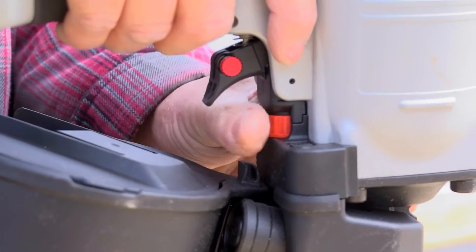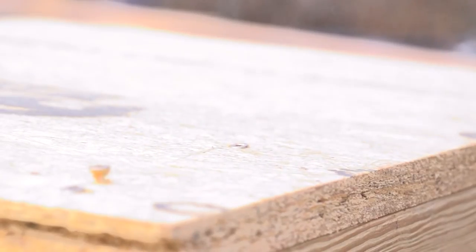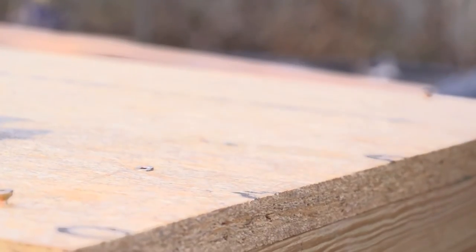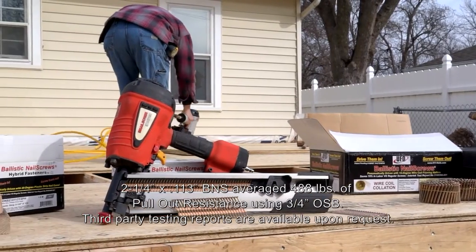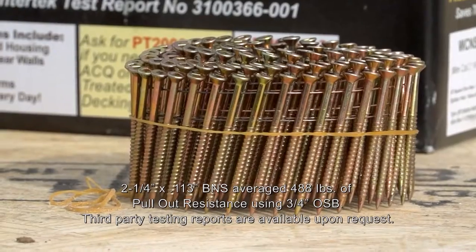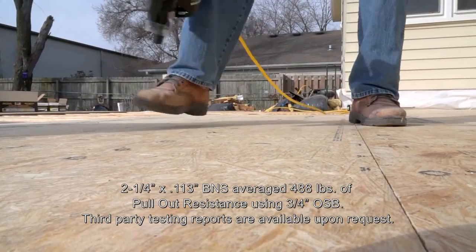Adjustment of the tool depth or drive will help set the BNS to the proper depth. We are installing a Vantec brand three-quarter inch flooring today and we are using two and a quarter inch ballistic nail screws for quick installation and a fast penetration of one and a half inches into the joist substrate.